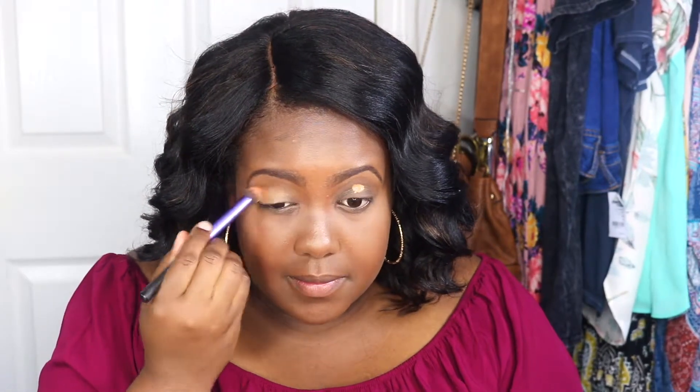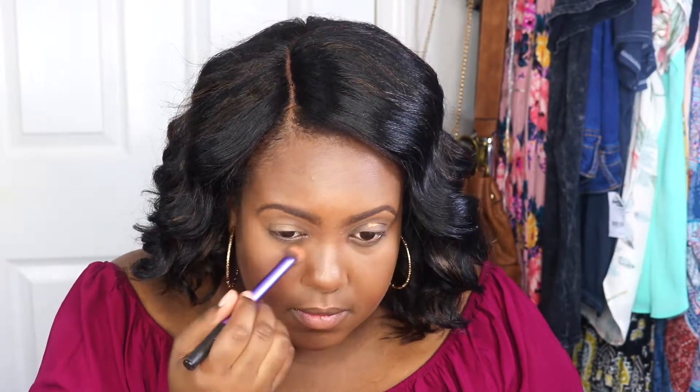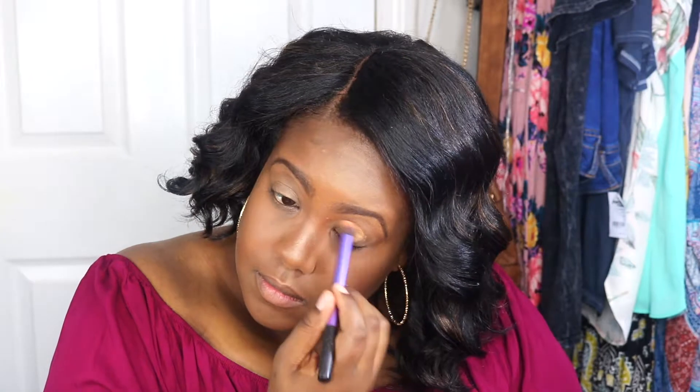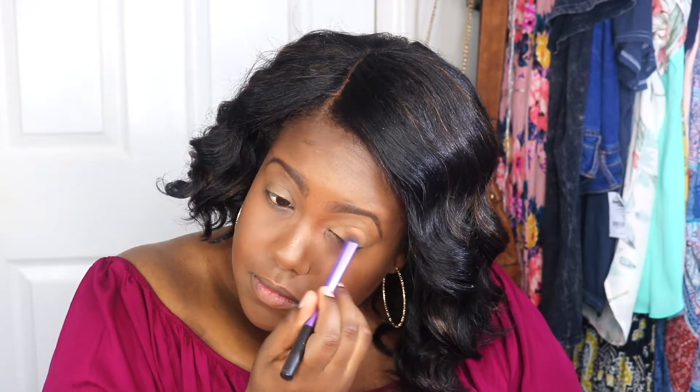If you want to see how I created this look using the new Urban Decay Naked Heat palette, please continue to watch. First, I start by priming my eyes with my Tarte Shape Tape concealer. Next I'm going to set the concealer with my Sasha Buttercup concealer.